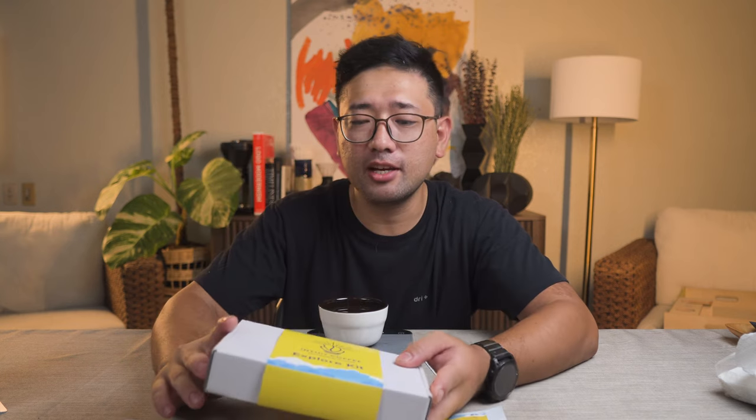I want to thank Alea for sending me this, and of course, Intuit Coffee, thank you. For now, thank you so much for watching. Thank you so much for joining me to open this Explore Kit from Intuit Coffee. In the next videos, I'm gonna show you more about coffee. Bye!